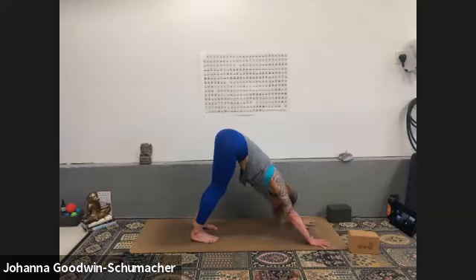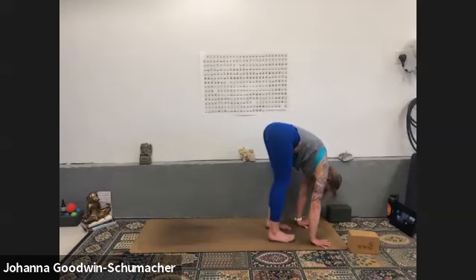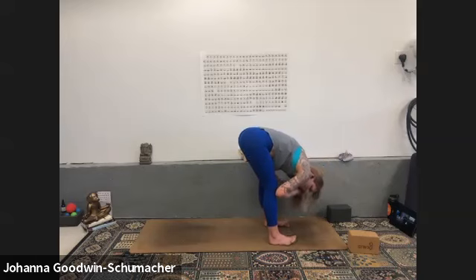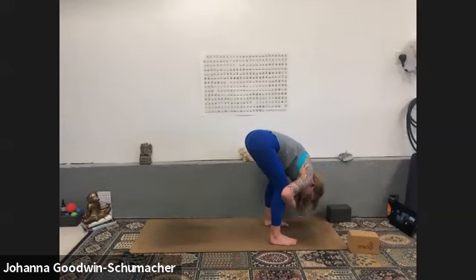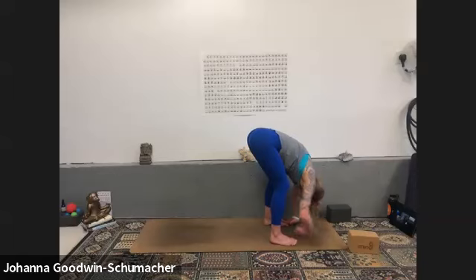Slowly come back to your downward facing dog. Inhale, look forward — exhale, forward fold with a bunch of little steps, nice and easy. Feet hip-width distance apart or wider, allowing this to create space in your low spine. Bend your knees a lot, head is heavy down to the earth, your neck is long. Send your breath to your low spine and allow your head to pull the spine out of the pelvis, creating length between each vertebra.